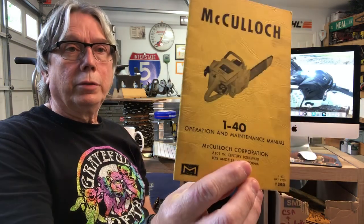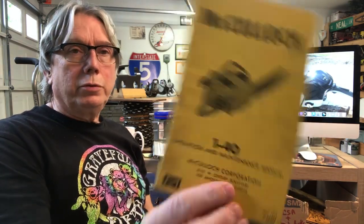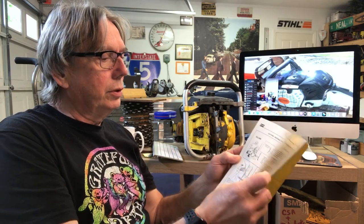The first chainsaw I ever got dealt with or knew anything about — my father was cutting firewood and he had this McCulloch. There's the owner's manual for it right there, the 140. That was what we did in the wintertime: cut firewood and cured it. We heated our house for years with it.